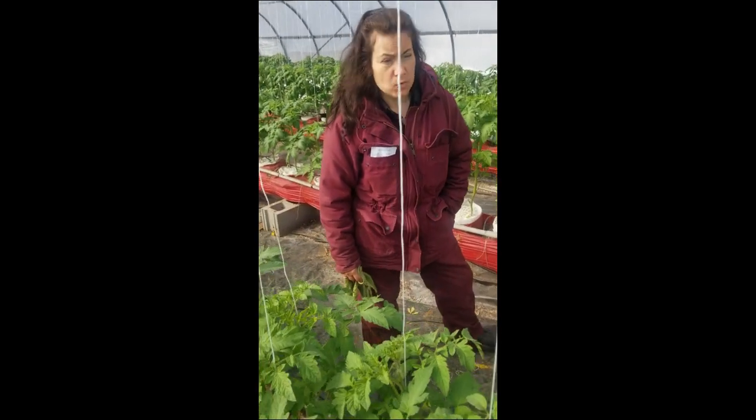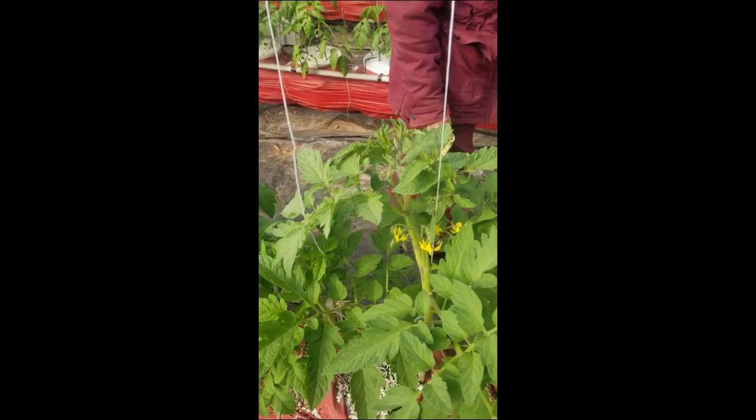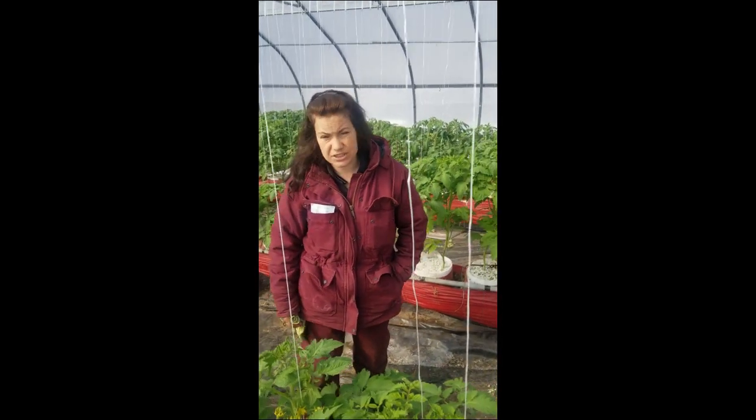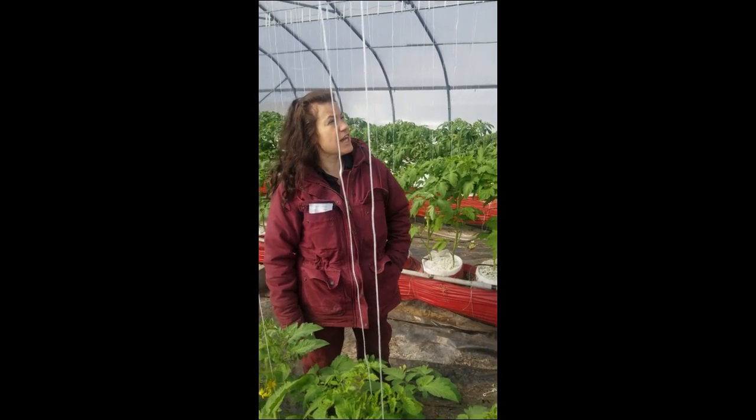Pepper and eggplant are also in here, but they're still a bit smaller — they were transplanted later than the tomato, so they still have a bit to go. We've changed the house a bit this year.